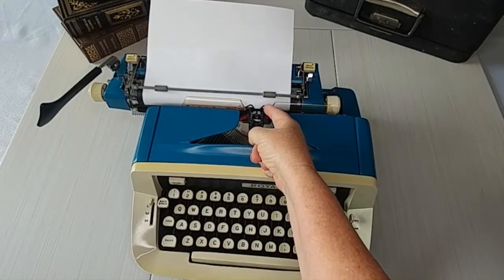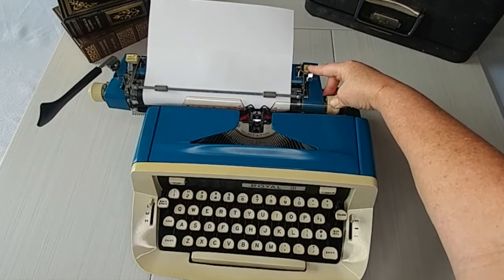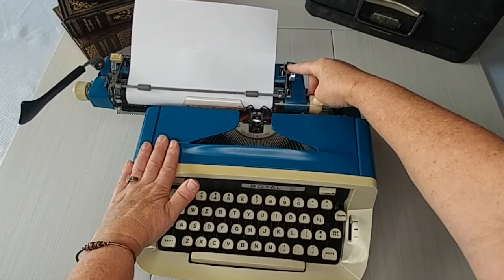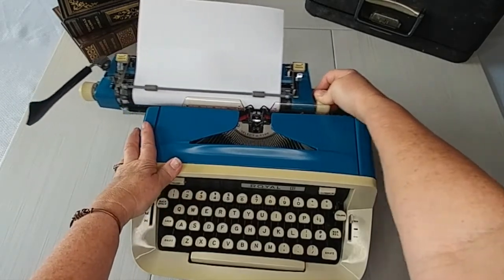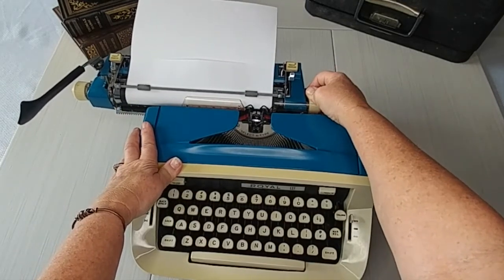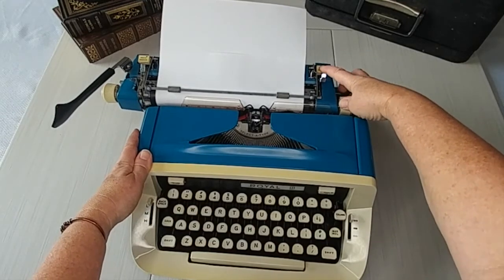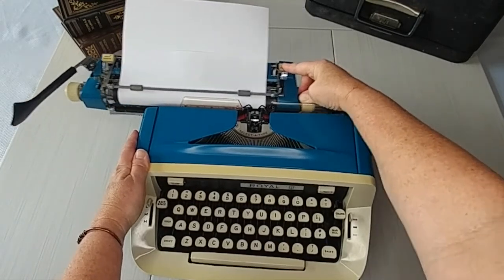But if you want to clear that because you want to go out further, you've got to push down the magic margin and at the same time release the carriage. Unfortunately, sometimes they lock up on you. Let's see where it sent it — okay, it did move it. The right margin, and I've found this on multiple typewriters, can be a little tricky. So you bring it in, let's say we'll put it here. Now my margin is here. I hold it down, hold the carriage in. There we go.